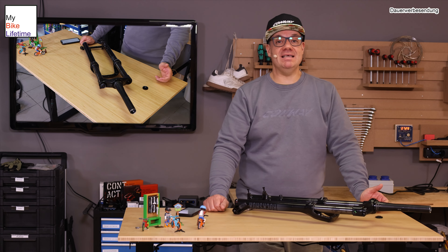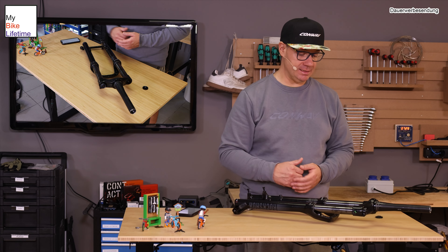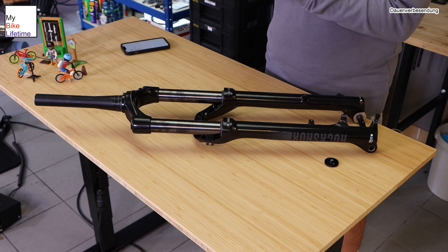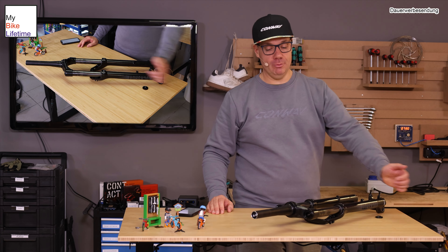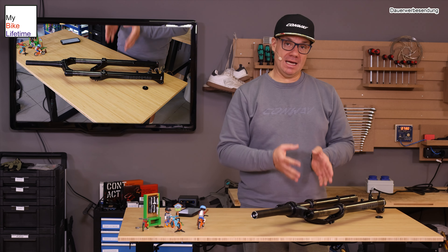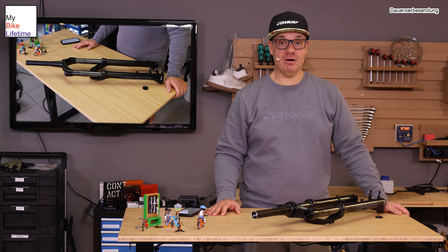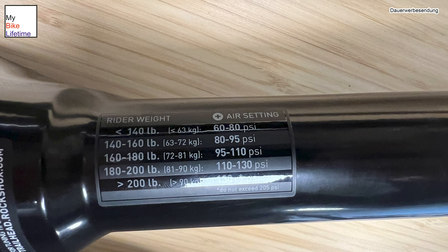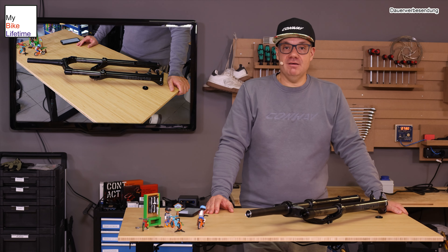Wichtig für alle, die fragen, woher weiß ich, was da rein muss: Ihr müsst im Dämpfer einen 30%-Sag in der Gabel haben. Das heißt, wenn ihr auf das Bike draufsteigt und nur Grundlast habt, solltet ihr einen 30%-Eintauchweg haben, damit wenn ein Schlagloch kommt, das Rad auch genügend Platz hat, auszufedern. Diese Einstellung mache ich über den Luftdruck am Ventil. Woher weiß ich, was an Druck rein muss? Es gibt bei allen Gabeln ein Handbuch – Google ist dein bester Freund. Auf dieser Gabel ist sogar ein kleiner Kleber drauf, der genau sagt, wie viel Druck ihr ungefähr hineinbekommen müsst für euer Körpergewicht. Das sind aber Richtwerte. Diese 30% Negativfederweg ist der Hauptindiz, ob die Einstellung passt.